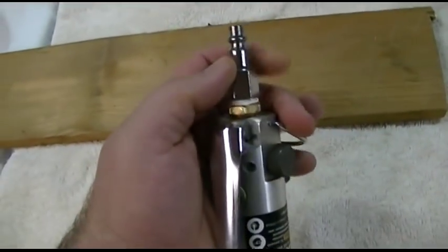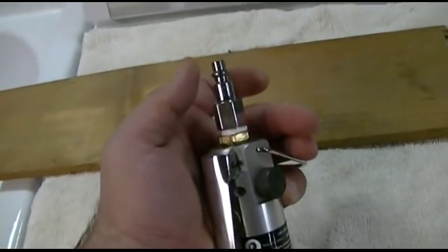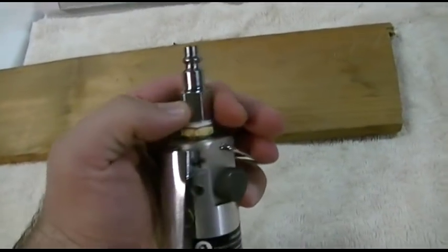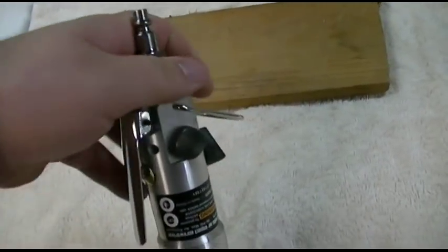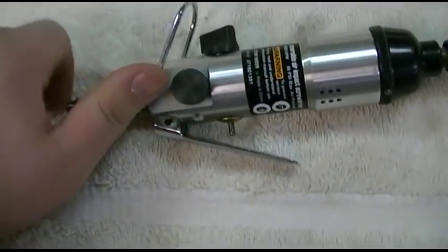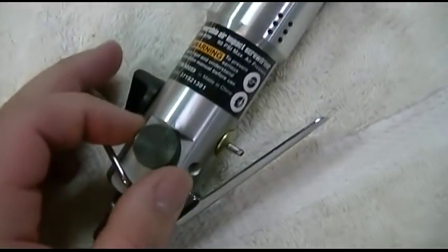You have your air fitting here. It does not come with this fitting — I had purchased this for maybe a buck or two from them. That screws on to the brass fitting here. Put some Teflon tape so it doesn't leak.